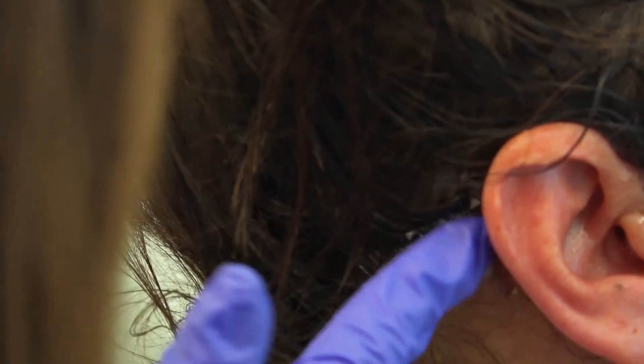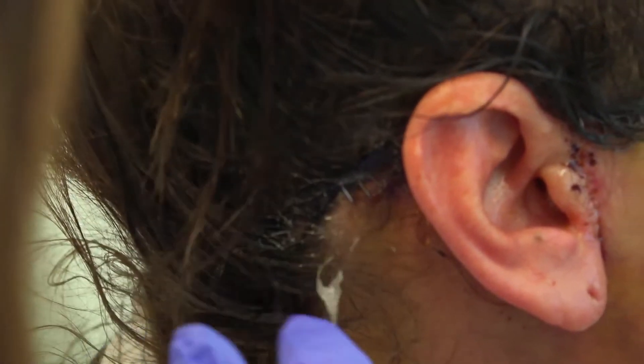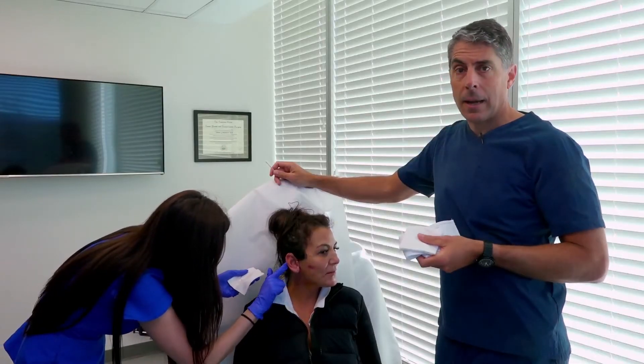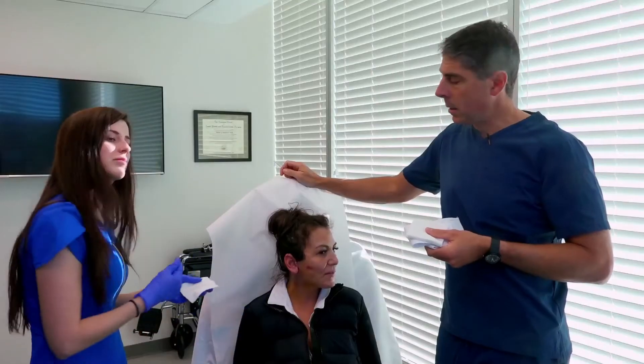A little bit of polysporin goes behind the ear into the groove — again, there are dissolvable stitches there — and then the last area is just along the staple line in the occipital hairline at the back, where we've migrated all that excess skin from the neck and trimmed it. That needs to be done a couple of times a day. You can't really overdose on polysporin, so just lather it up a couple of times a day.